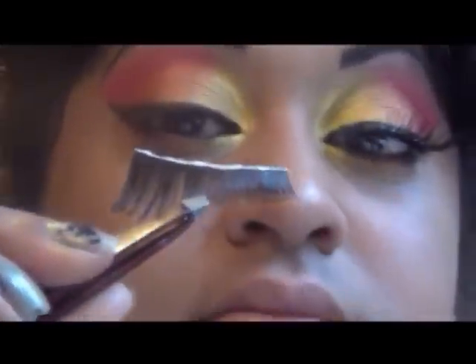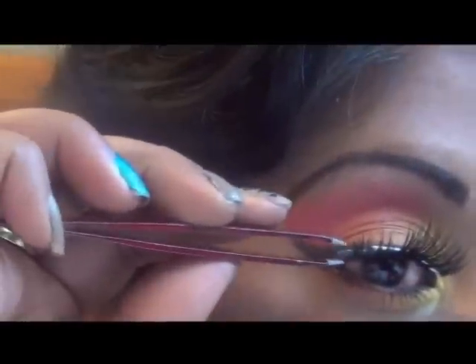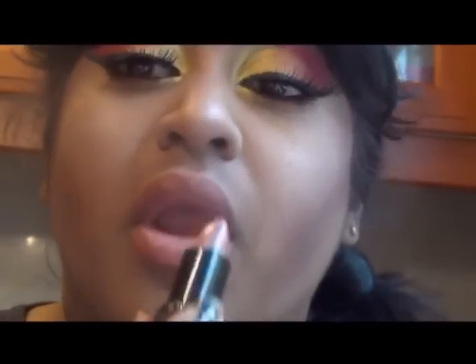Now it's time to apply some falsies — I'm using these Fabulous lashes from Eylure and some Duo glue. Using this lip pencil in Spice from MAC to outline my lips. I did moisturize my lips before applying this. I'm also filling my lips in with the same pencil to use as a base for my lipstick, which is from Sleek Makeup.